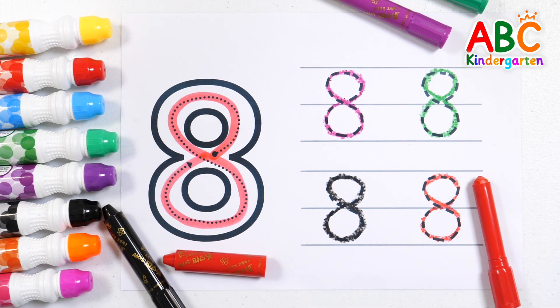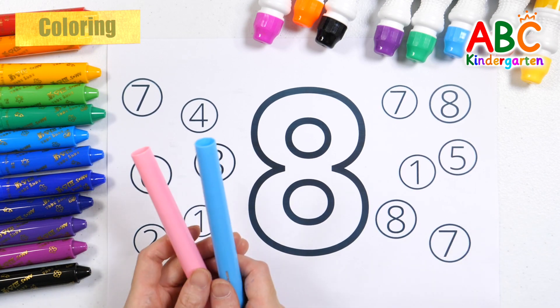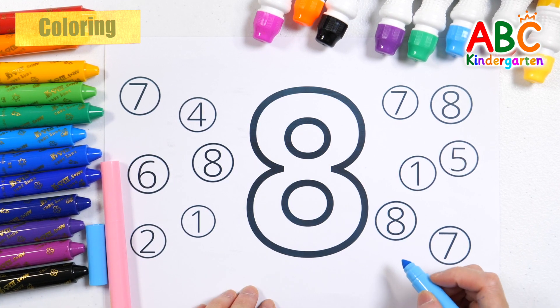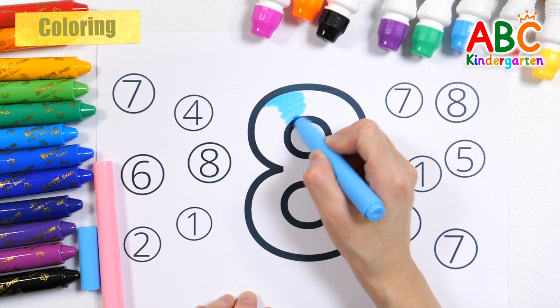Number 8! Let's color the number 8 in light blue and pink. Let's color the big number 8 light blue.